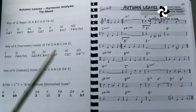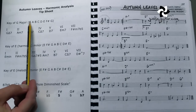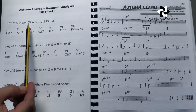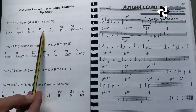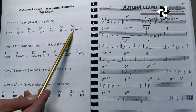The first thing you want to write out — and I've done this on the tip sheet here — is the notes in the G major scale, which are G, A, B, C, D, E, F sharp, G. That's the notes in the key of G major. And then next, we've got the chords in the key of G major, which is G major 7, A minor 7, B minor 7, C major 7, D7, E minor 7, and F sharp minor 7 flat 5, or F sharp half diminished.